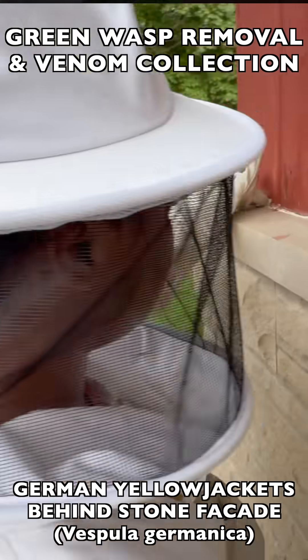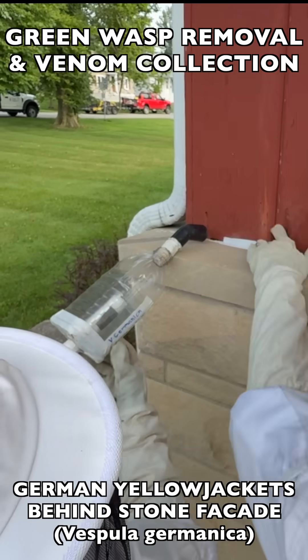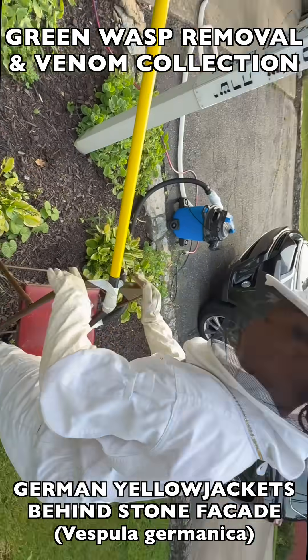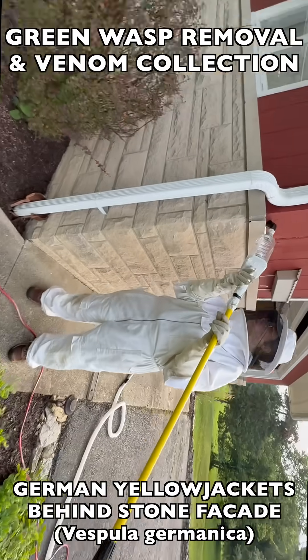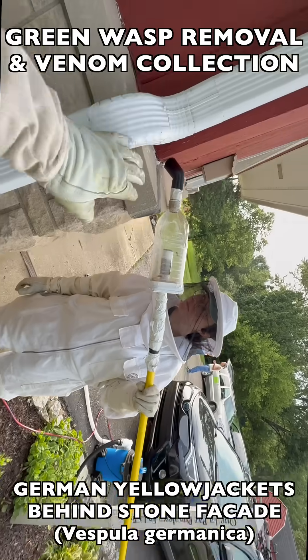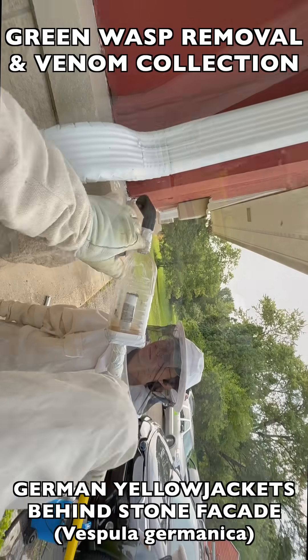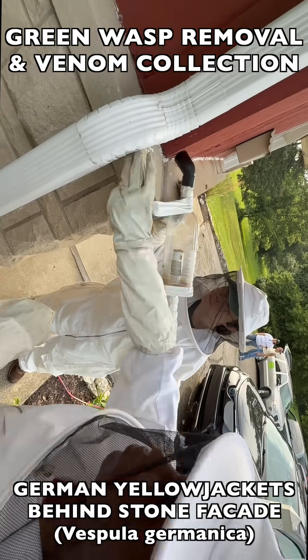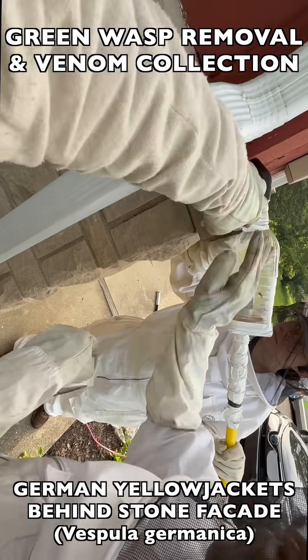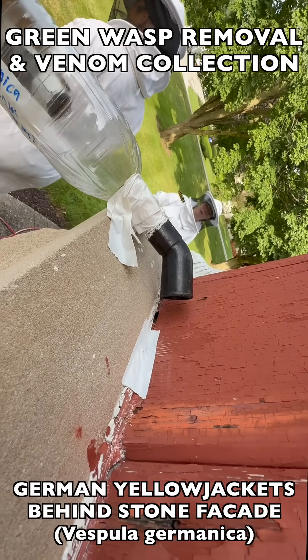We'll show you how the team sets up their vacuum extraction gear so that these wasps could be collected for venom immunotherapy. The team is setting up what's called an attrition collection. We do this type of collection when the nest is inaccessible — for example, behind a stone facade we can't break down the stone wall to get to the nest, and from the interior of the building there were shelving units built into the wall, so we couldn't get to the nest itself from either side of the wall.